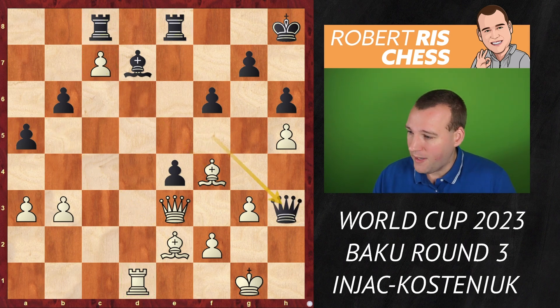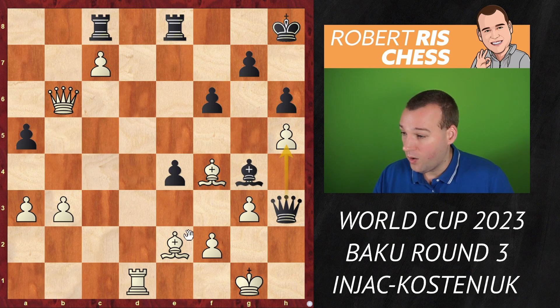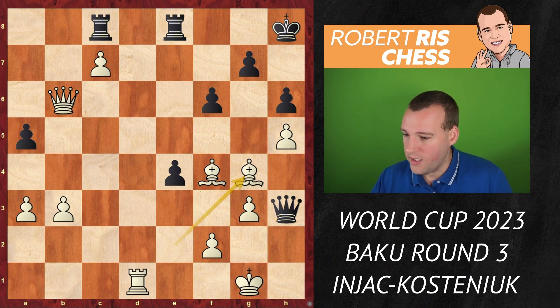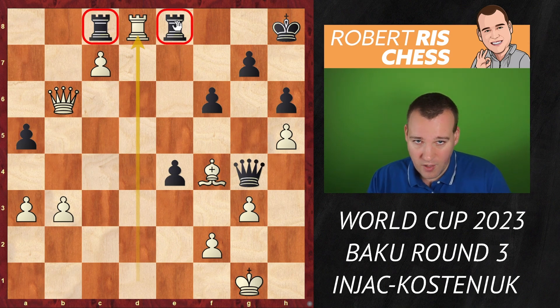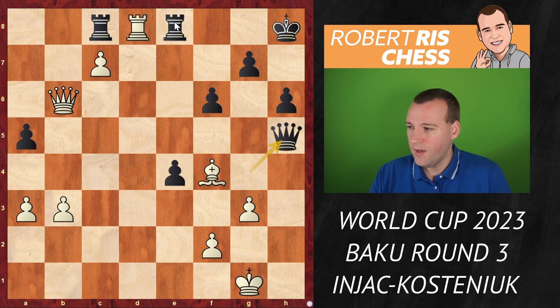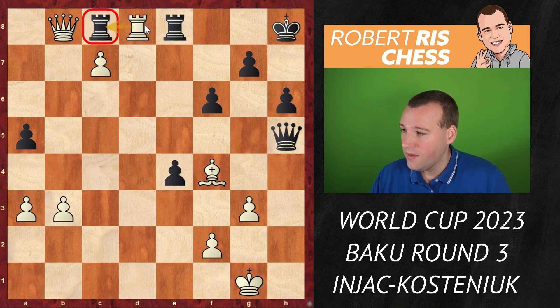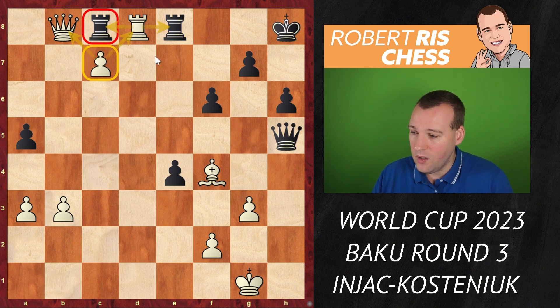The rook on d1 is also a great piece with ideas of entering at some point, and the bishop can come to a6 as well. Black played queen h3 looking for counterplay, giving up the b6 pawn which was very difficult to defend anyway. Queen takes b6, and now bishop g4 — big moment. Black has ideas of taking on h5, taking the bishop, and there is also bishop f3 with the idea to create a mating net against the white king. So the bishop had to be exchanged — queen takes g4 — and now the rook comes into d8, trying to remove the remaining defenders of that passed pawn.